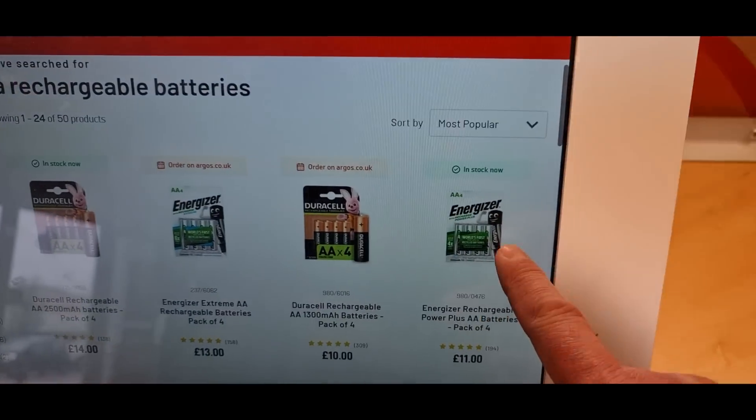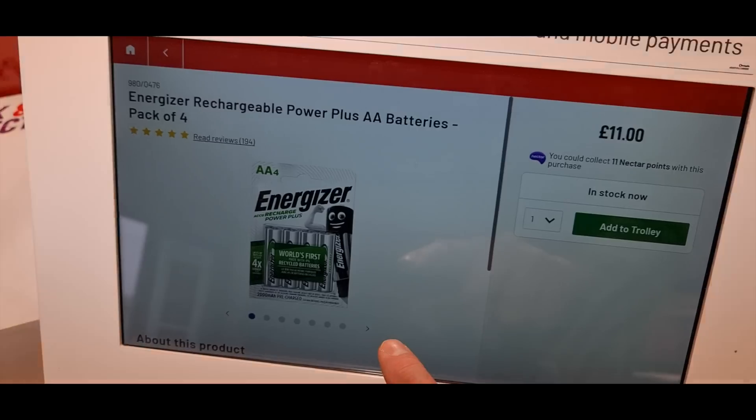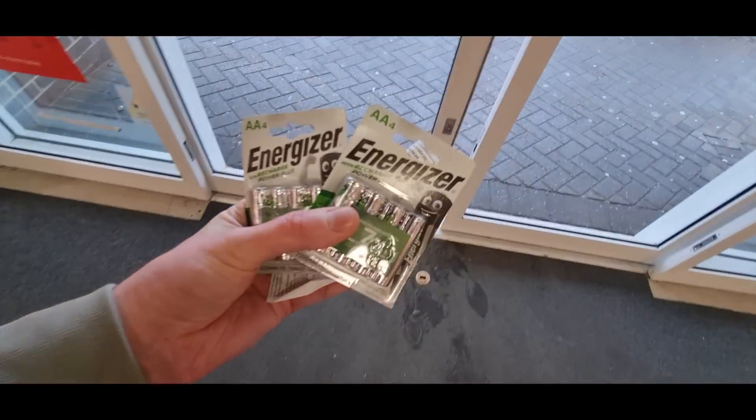This ain't looking good — oh hang on, what are these? £11 for four. Why does it need five? Let the fun begin.